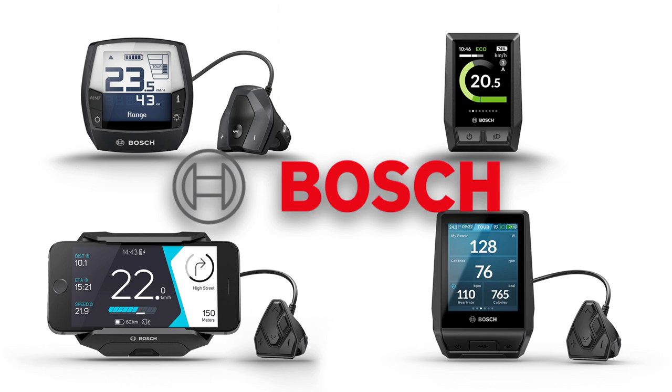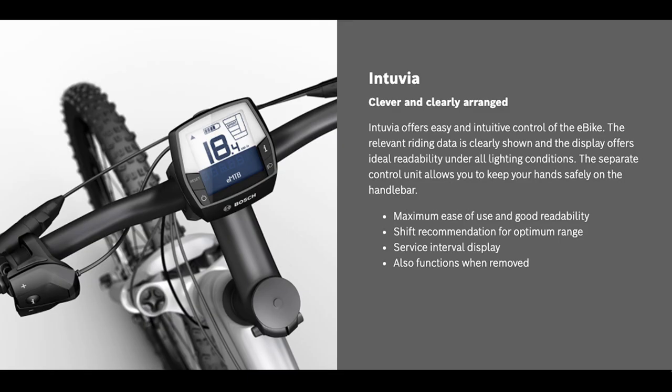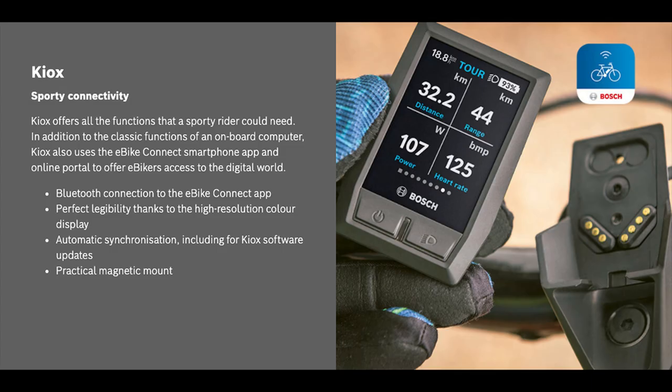The last part of the recipe for an e-bike is the control display, and with the Charger 3 you've got four options. First, the Intuvia — pretty simple, with thumb controls for assist levels and basic information on speed, range, and battery level on a black-and-white screen. The Kiox is for fitness junkies: it's got a glass touch screen with fitness data including cadence and calories, and notifies you if you're traveling above or below your average speed. It also connects to a heart rate monitor, records trips, and sends data to e-bike online portals or the eBike Connect phone app.